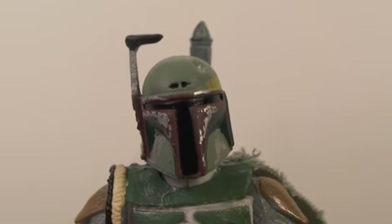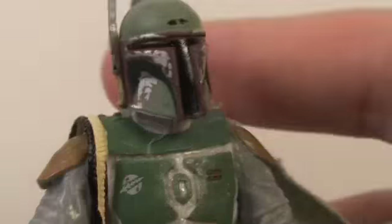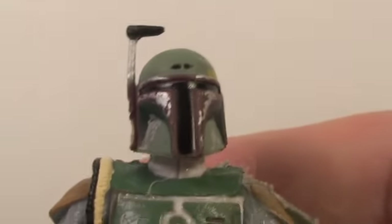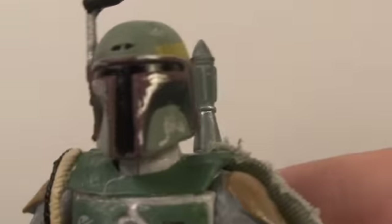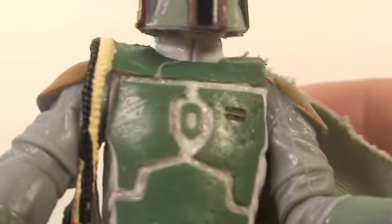On to the Fett Man. I really love the detail that Hasbro puts into their Star Wars figures. It has all the battle damage of his armor, even all the little details. He has a real cloth cape, armor, and a little holster for his pistol on his leg right there. The jetpack is removable and has a little peg right there.